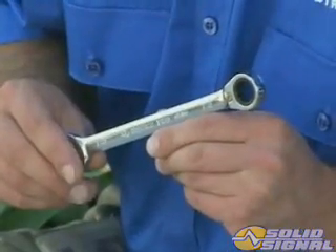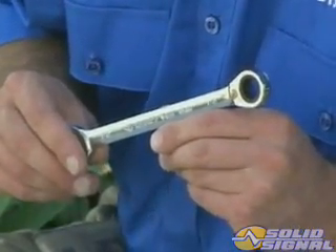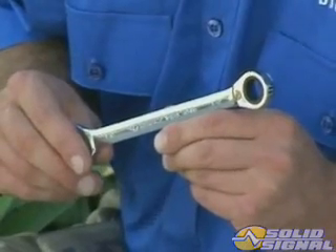That means you can put it anywhere you would place the traditional multi-sat ODU. You'll need a half-inch wrench to assemble the KAKU ODU instead of the 7/16ths used on the smaller dish. Here's how it goes together.